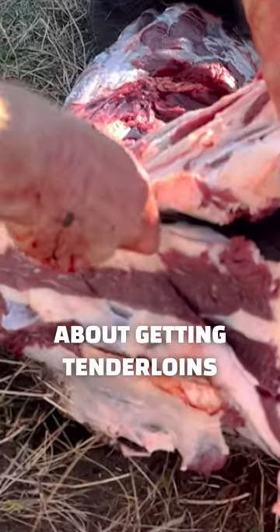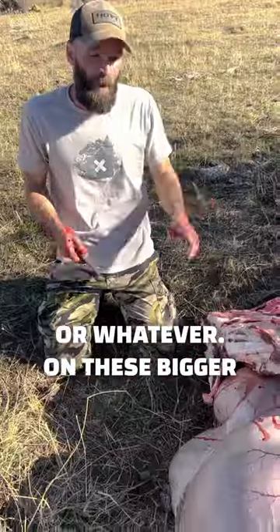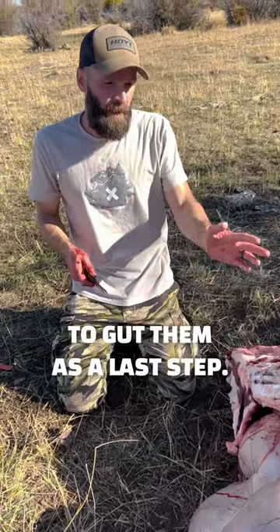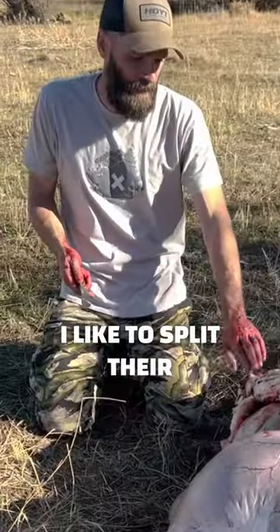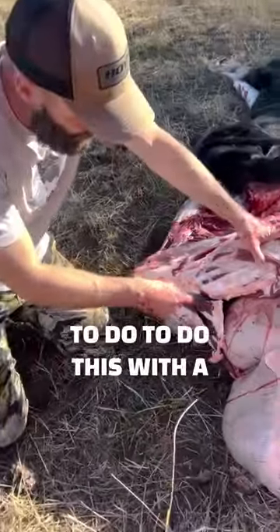People have all sorts of different theories about getting tenderloins out when they're doing the gutless method, getting the heart or whatever on these bigger animals where the tenderloins are significant. I prefer just to gut them as a last step, and then if I'm going to use the heart, I like to split their chest at the sternum. This is the base of her sternum here.